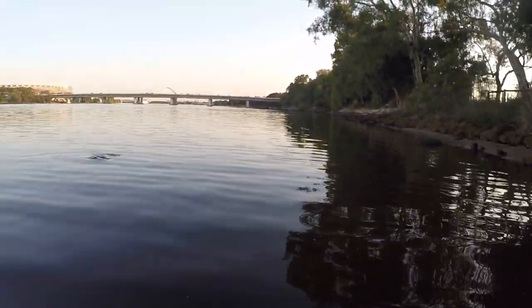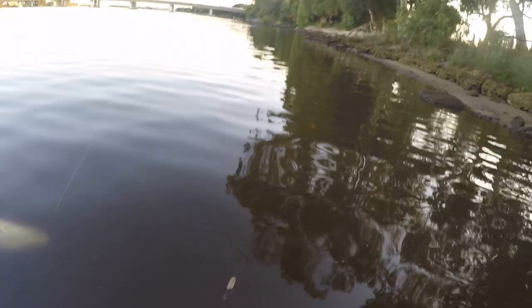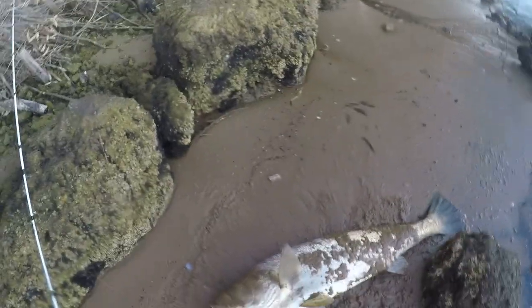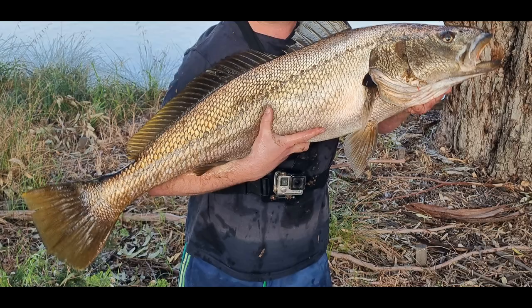I could see the silver coming closer and closer. This was an insane feeling. Jesus, look at that! I just couldn't believe it — still in disbelief. I couldn't believe that little Bait Junkie pulled this monster in. One to remember forever. All those trips chasing Mulloway and I get my PB on my 1-3kg rod and 5lb braid. Insane.